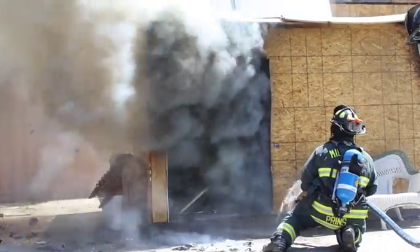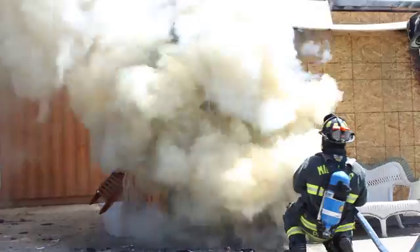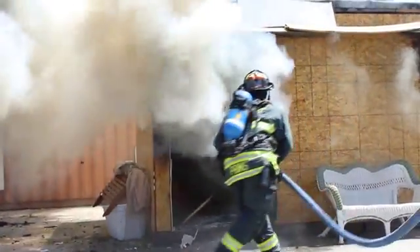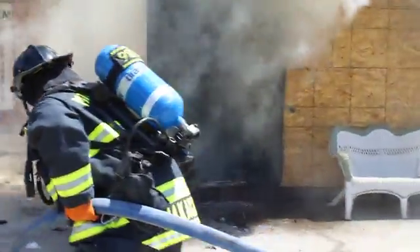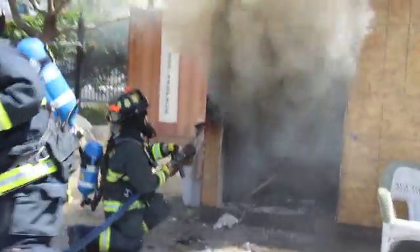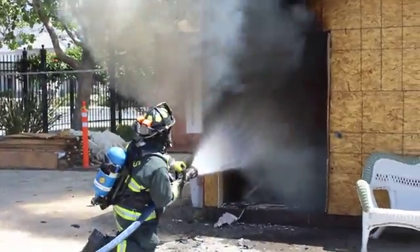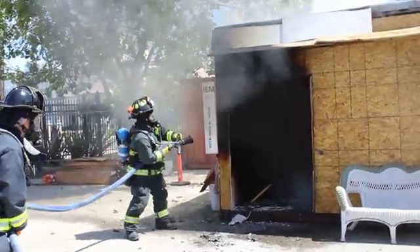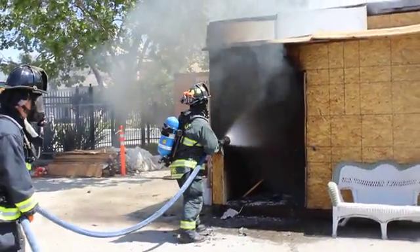So what just happened right there? We have gear, we're going to have fog out of the gear. That's a pretty good device you made.